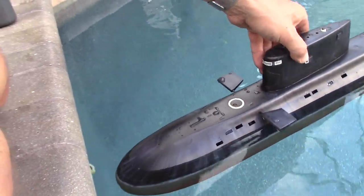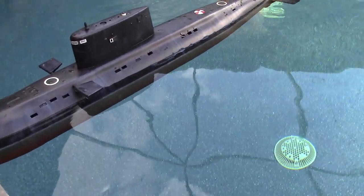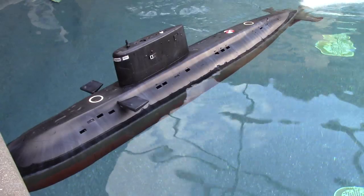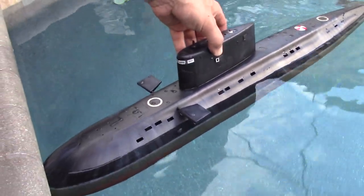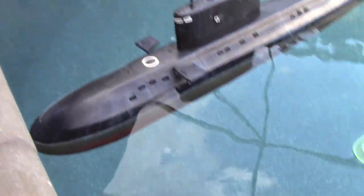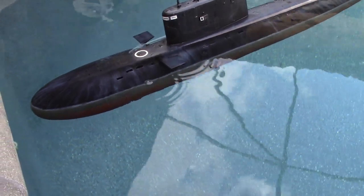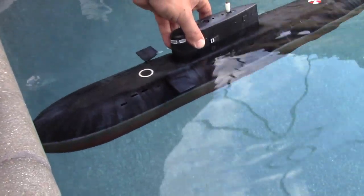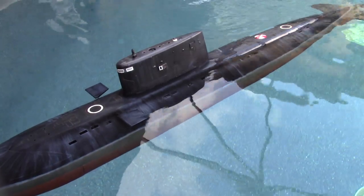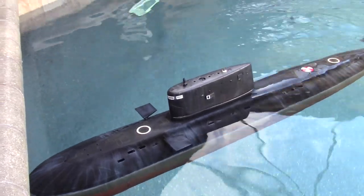I'm going to gently nestle the bow up against the side of the pool and just kick the throttle on and see what it does. Under full throttle it moves maybe about half an inch. Let's dive it down a little bit so the prop doesn't suck so much air, and try the same thing submerged — yeah, maybe a little more, like about an inch, but really that's not bad at all.